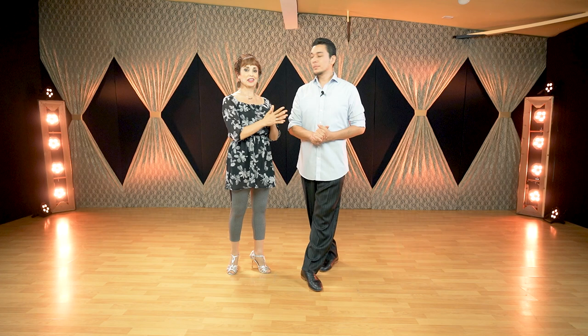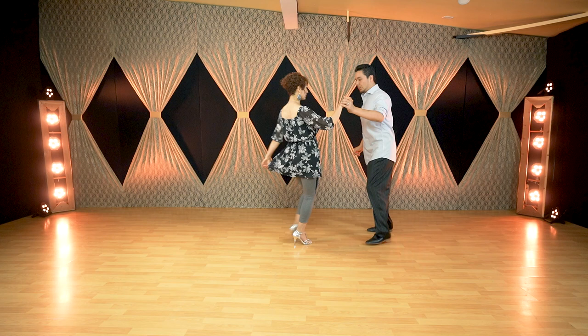Okay, here we are on the dance floor. We are going to show you the traspié using a milonga figure. Let us show you first with dynamic and then later we are going to give you very important tips — make sure to stick until the end because we are going to try to do it with more dynamic and special corrections you don't want to miss. So, let's do this.